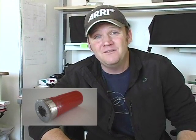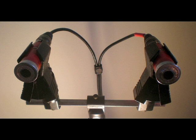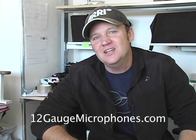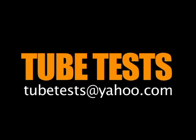Next time on Tube Tests. We've been getting a lot of emails and it's been a lot of fun. I just want to say thanks to a few people — Robert and Patrick. Patrick showed me this website called 12-gauge, where you can actually get a microphone made from a 12-gauge shotgun shell. Pretty cool! Thanks to Patrick for pointing that out. If you guys come across a cool website we should check out, let us know. The guys over at 12-gauge are going to send us some microphones to test out, so we're pretty excited and can't wait to bring it to you. We'll see you next time.